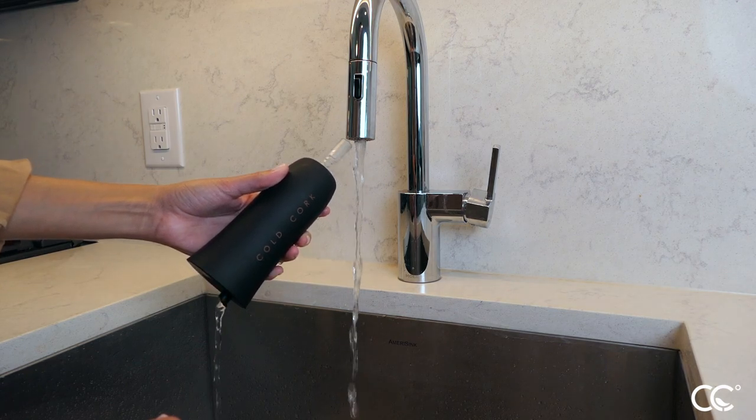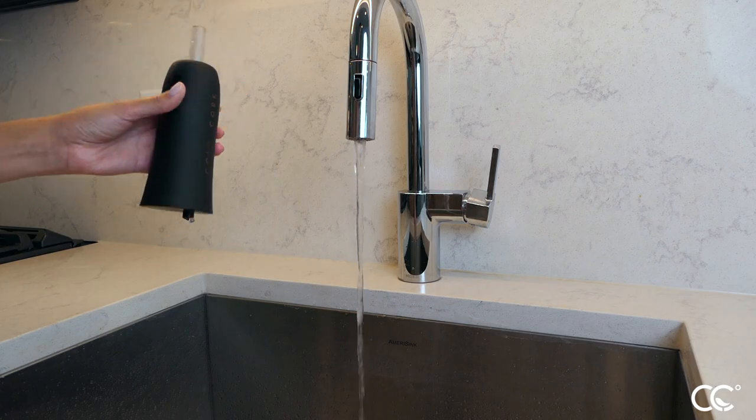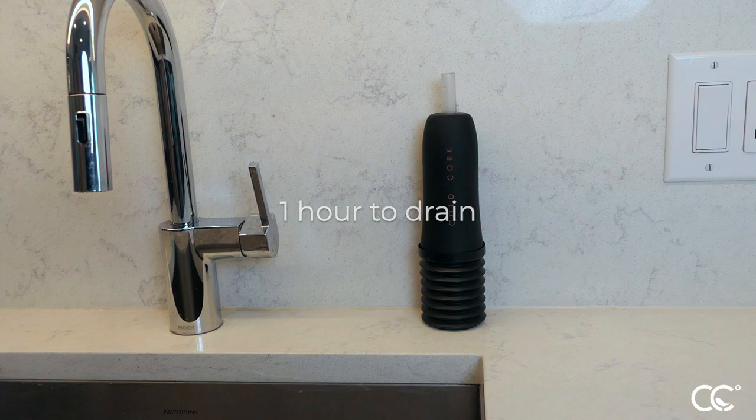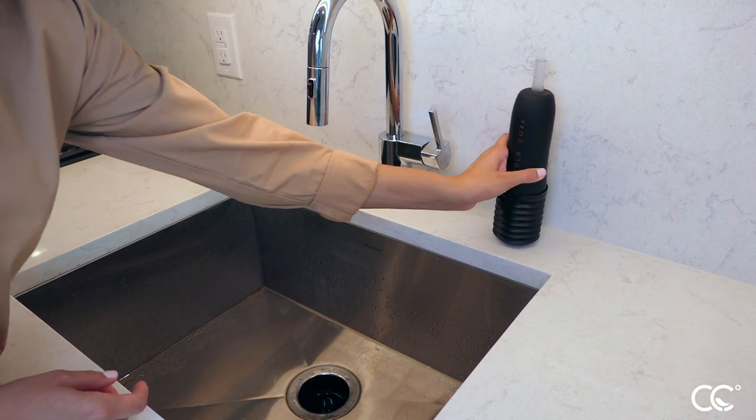After cleaning, allow the water to drain from the cold cork by attaching the pump and inverting the assembly for one hour. If additional support is needed, rest the assembly against a supportive object.